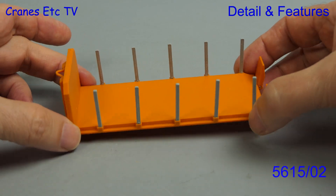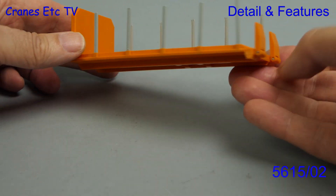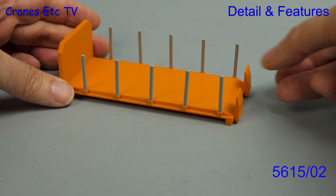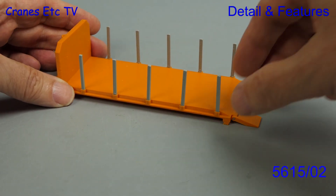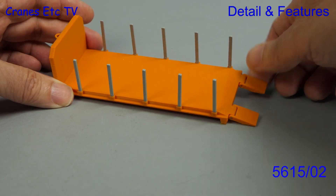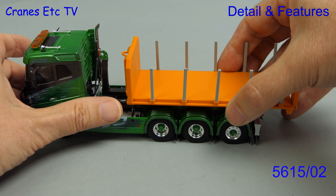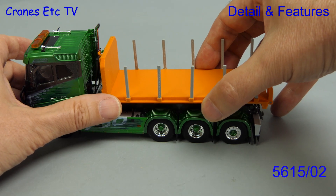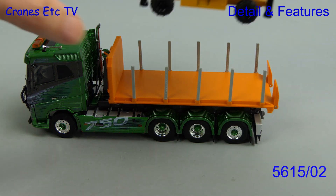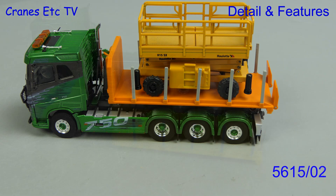The next item is a flatbed. The basic structure underneath is common to all of these and you can see it's also got upstand posts and there's the hook at the front. This one has got moving parts because it's got two ramps which can be lowered, and also each of the upstand posts can be removed if you want. Let's fit this onto the WSI model — the fit is very good, and the only advice is to be careful because you don't want to snap the hook off at the front. This design can be used for carrying small items of plant which can be loaded via the ramps.